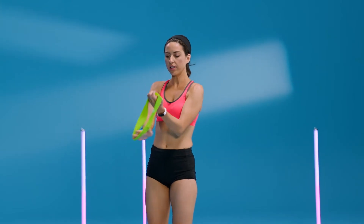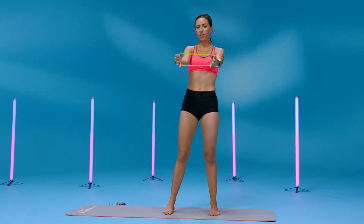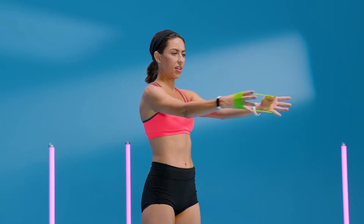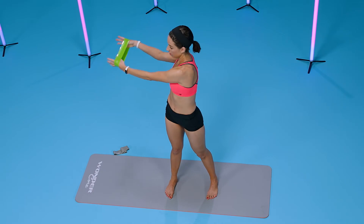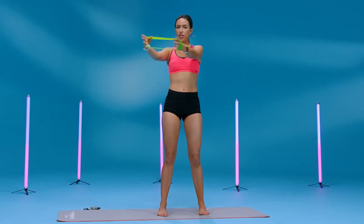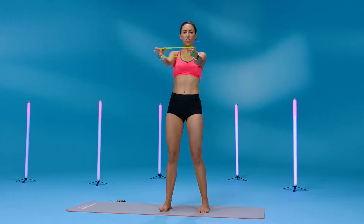Place it around our wrists again and start to twist. Feel those abs and those obliques — three, four. Slight bend in the knees, six, seven, last one. Switch to the other side for eight.